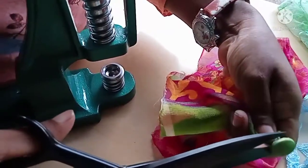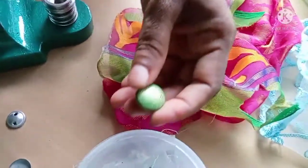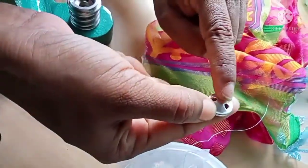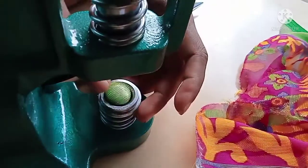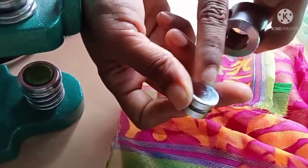Now add a little bit of the material. Now add it and stitch. Add it and the pan is set to make the pan.